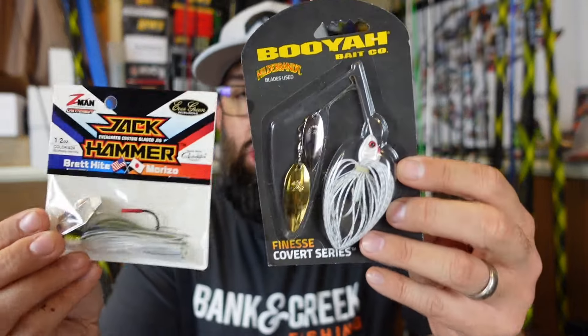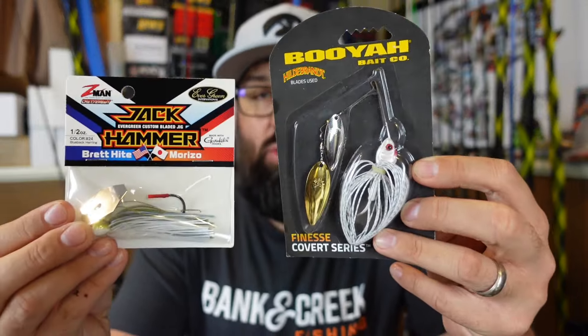What's happening Fuchsia friends? I gotta ask you a question. Do you throw shad colored lures, white lures, in lakes and ponds where there are no shad?